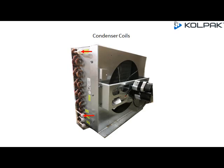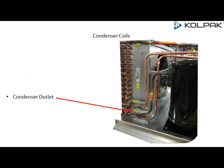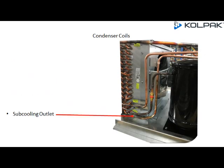Condenser Coils: R448A condensers have two inlets and two outlets — the condenser inlet, sub-cooling inlet, condenser outlet, and sub-cooling outlet.